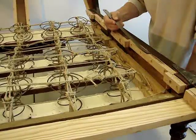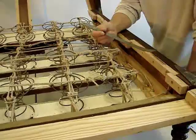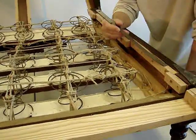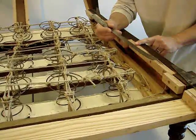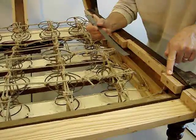I set the rail in just slightly beneath the historic elevations so that the thickness of the fabric and the decorative tape that goes over the tacks will simply come up to historic levels.